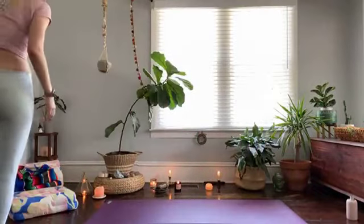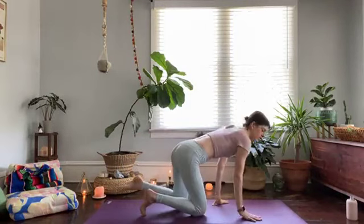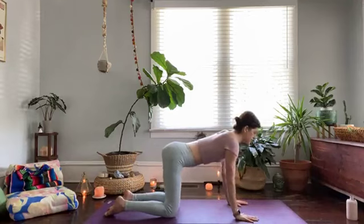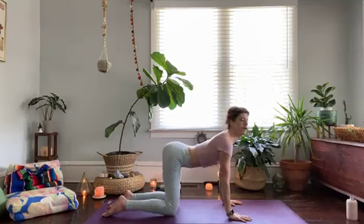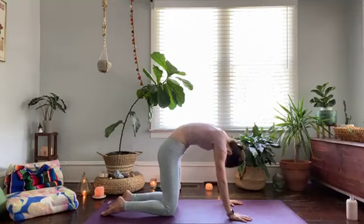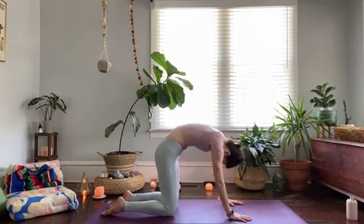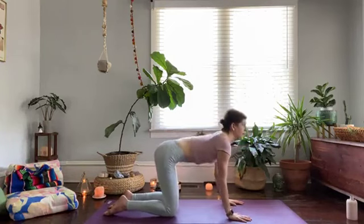Take your space on your mat if you haven't already. We'll start in tabletop and run through a few gentle movements — cat and cow first, opening up through the chest, lifting the heart on an inhale, look up, and then exhale into cat. Cow pose — breathe in, and cat — breathe out. Cow — inhale. Exhale, round the spine.